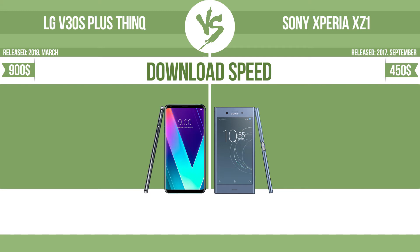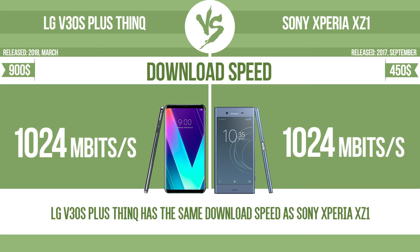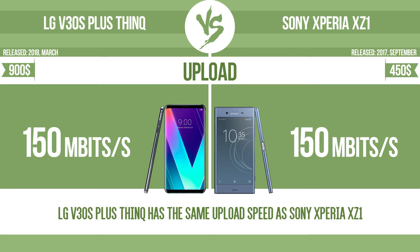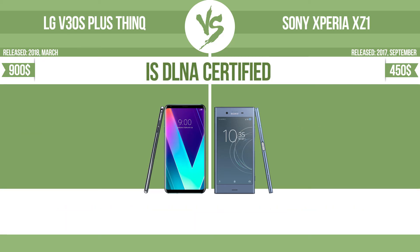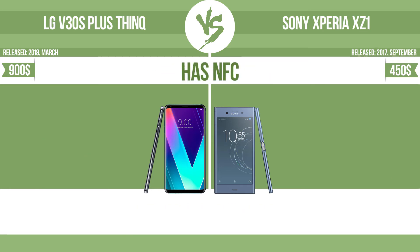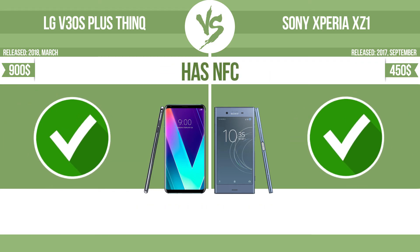Download speed. Upload. Is DLNA-certified? All DLNA-certified products are compatible with one another. When different devices are connected to the same network, data can be transferred easily between them. Has NFC. NFC, near-field communication, allows a device to perform simple wireless transactions.